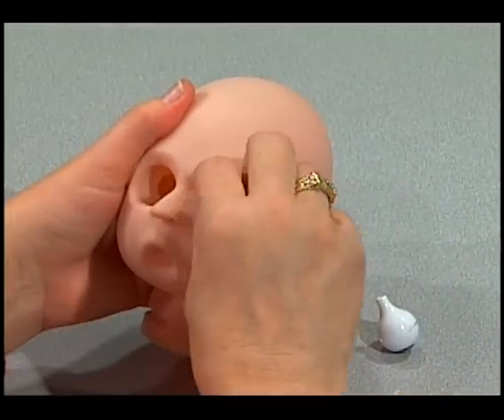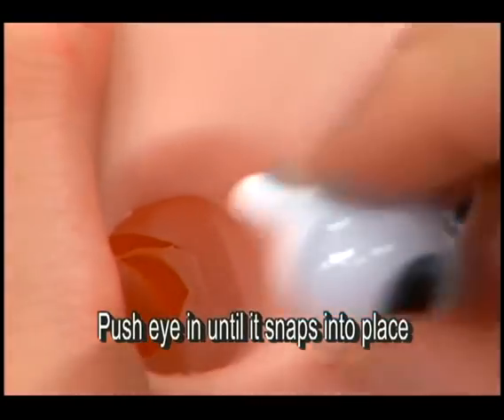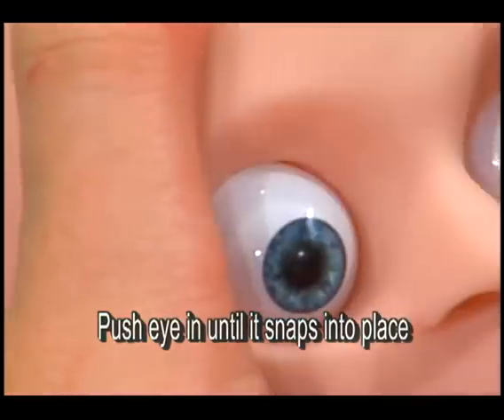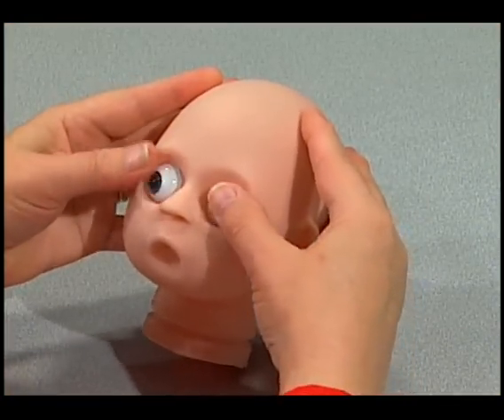Now we'll insert the eyes. It's important to lightly pop them in — don't push too far or they'll sink in deeper than they're supposed to. You want it to just snap. You can see how the eye looks like it just snapped into place, and that's what you want to do.